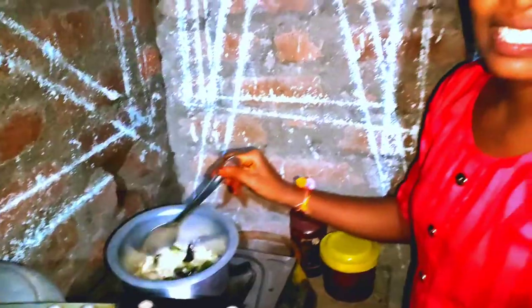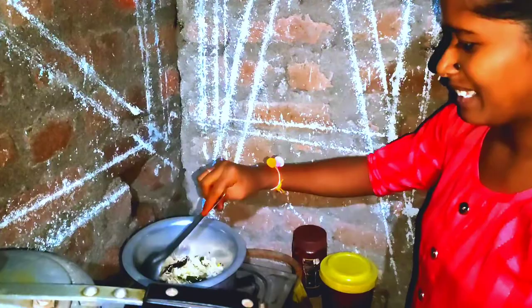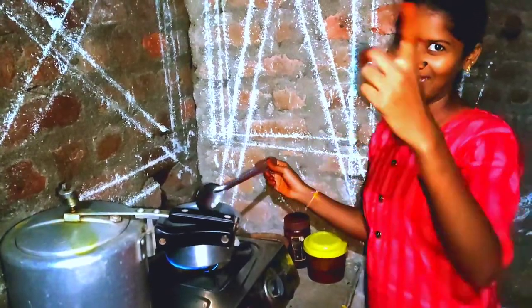The dough is a good idea. The dough is finished. If you do not like this, you will be able to break the dough.